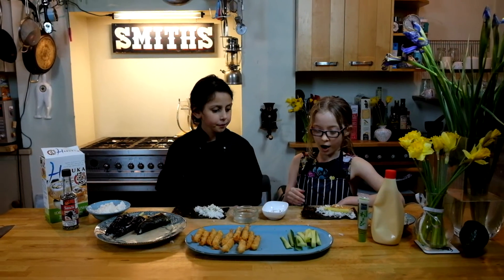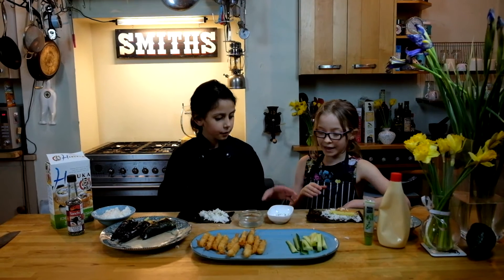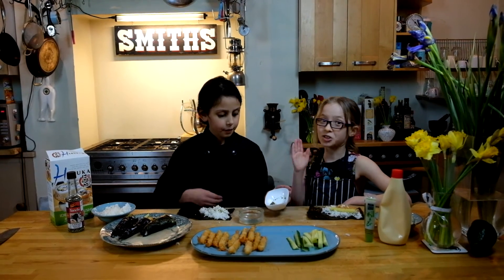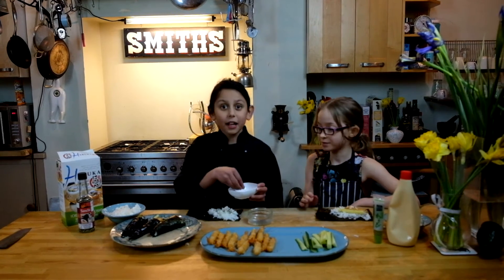So now I've got our seaweed and our rice. We added some sesame seeds — don't be shy, you can use as much as you like. And it adds a nice touch.